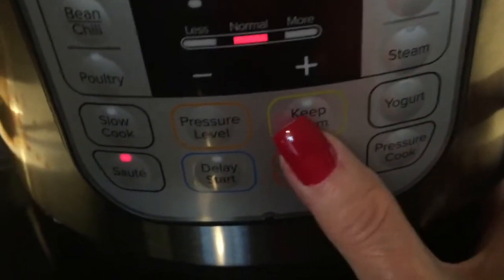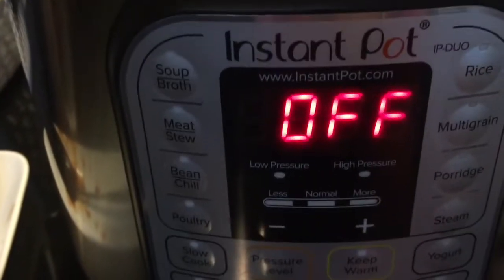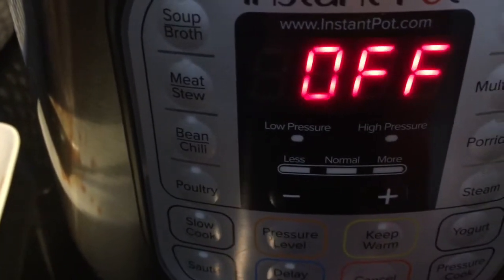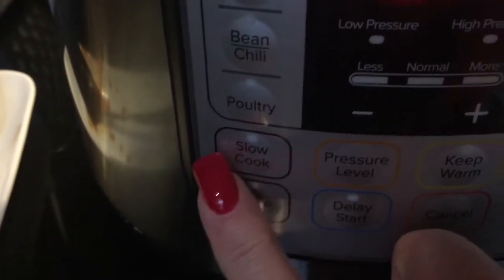I'm going to stop it, I'm going to cancel it — hope y'all can follow me — cancel it, it goes off. Then I'm going to go up, since I've got that top, I'm going to slow cook, so I'm going to put it on slow cook.